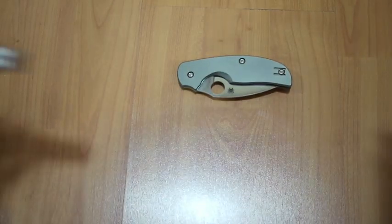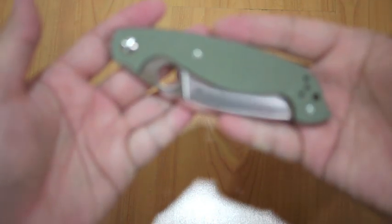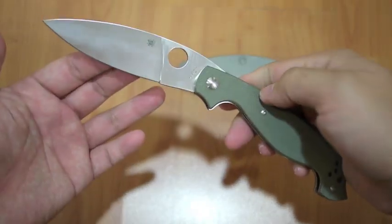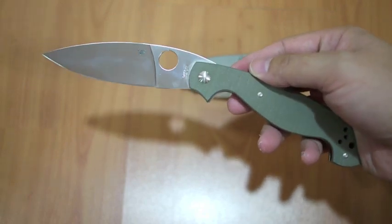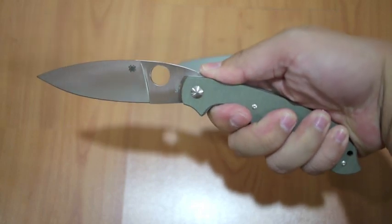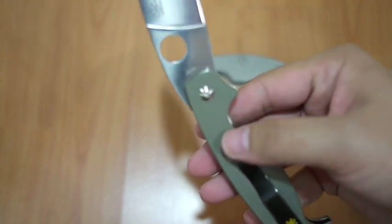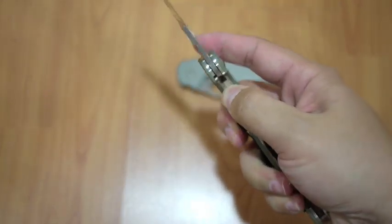Second, let's pick up my Baron. This one is also very light — for a four-inch knife, it weighs only four ounces. Great ergonomics. It's made in Japan, designed by Ed Schempp. It's a liner lock, easy to flip, and strong.